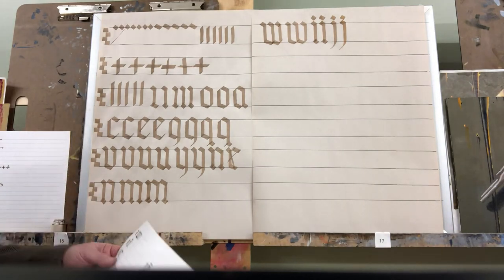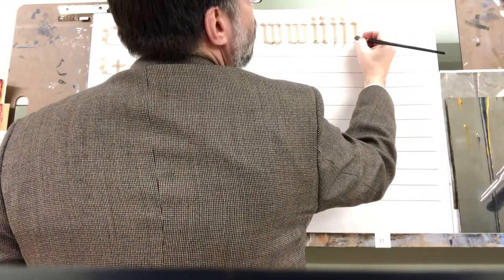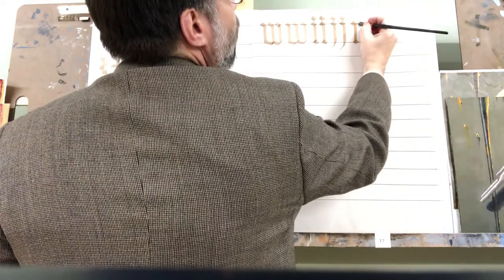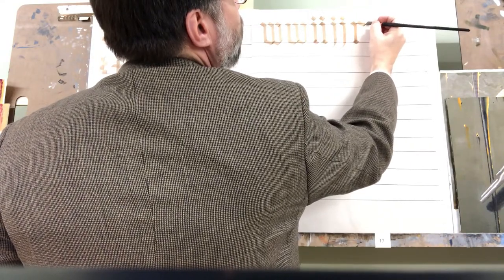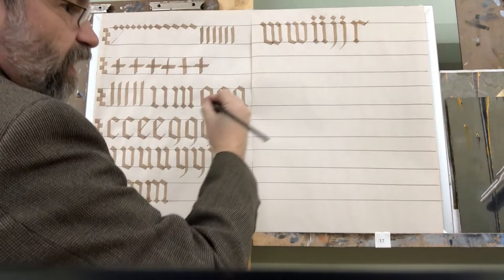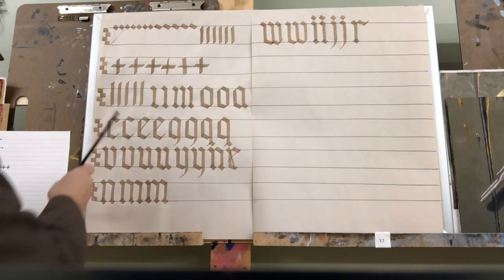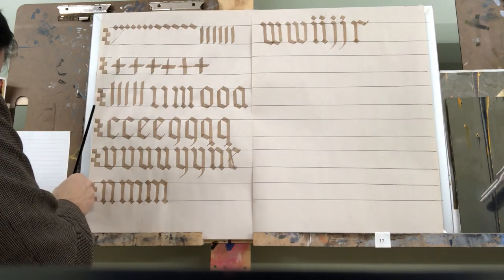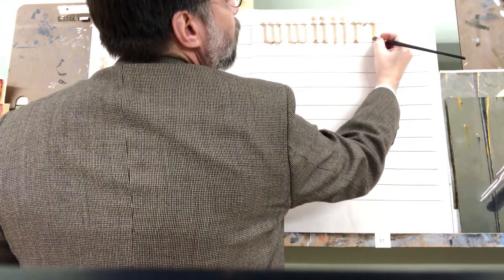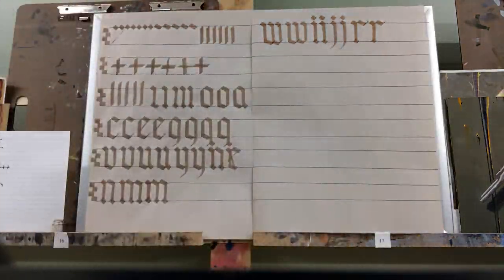The letter R is simple again. Start with short diamond, straight down, another short diamond at the bottom — just like the letter I — then a long diamond. For balance, add a little 45-degree thin line at the end, using just the edge of the pen as it moves at 45 degrees. So: short diamond, short vertical, short diamond, then the long diamond, and then the kick up at the end. There's the letter R.